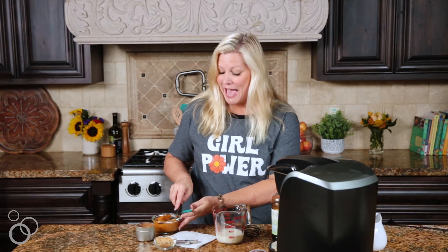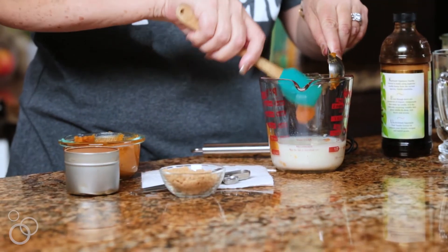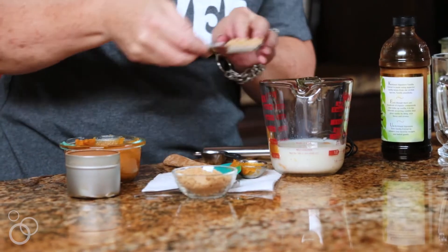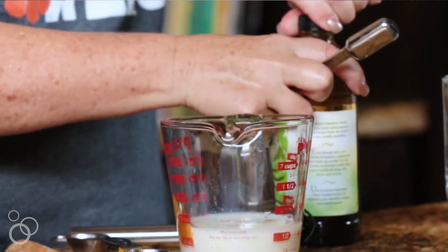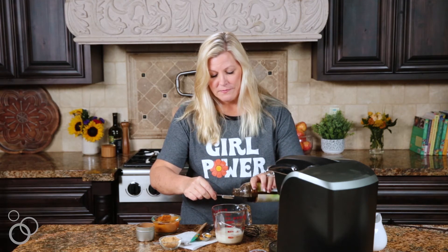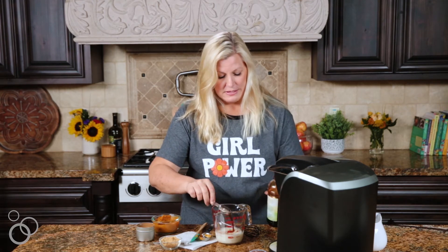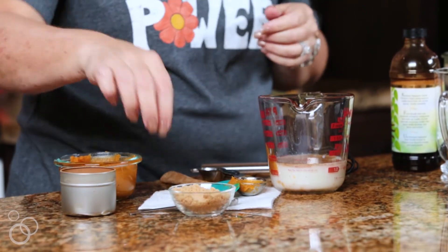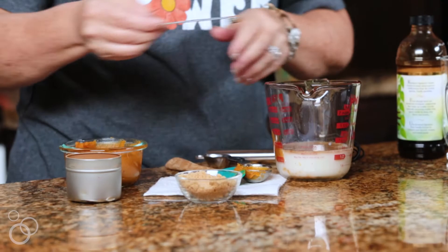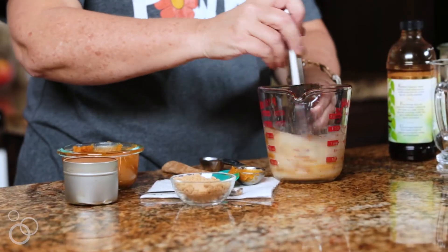We're going to add unsweetened pumpkin to the mixture — use unsweetened pumpkin, you don't want any sweetness in there because we are going to add other sweetness to the recipe. So the pumpkin goes right in there, and we're going to add a teaspoon of brown sugar, a teaspoon of vanilla, and then a quarter teaspoon of pumpkin pie spice to give it that spicy flavor.